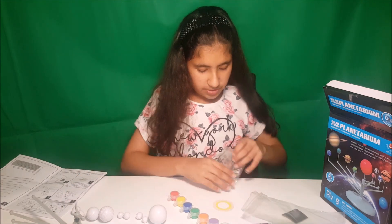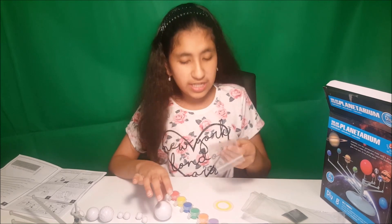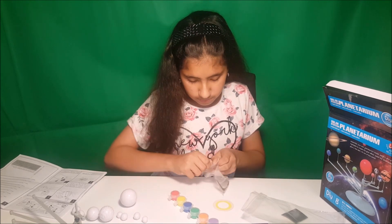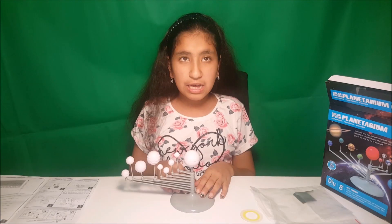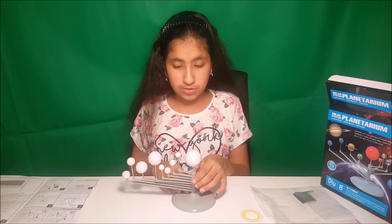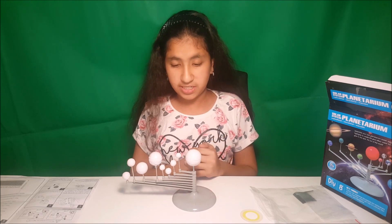So now we are going to put these little rods on the planets so we can hold them and paint them. I have organized all of the planets on the stand with the correct rods, so now we are going to paint them all.